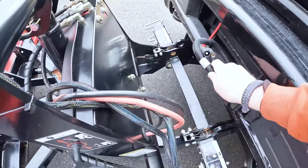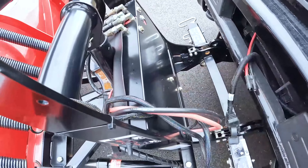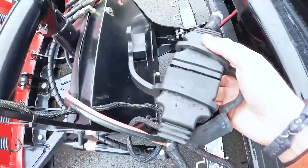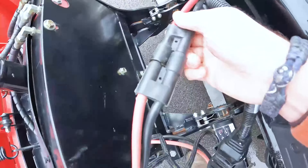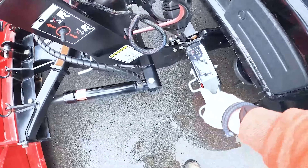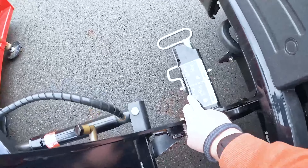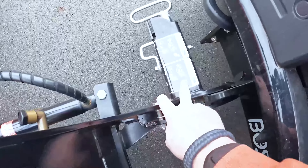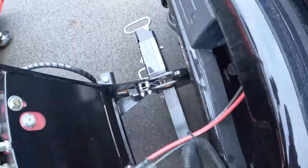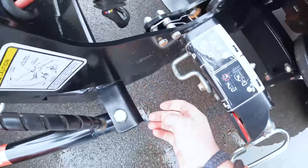Then you're going to grab the wires from the truck and on the plow and connect the two. Grab this one, connect it as such. Then grab this one and connect it. The next thing you're going to want to do is flip these two switches — one here and one here — to the lock position. You can see the lock there.